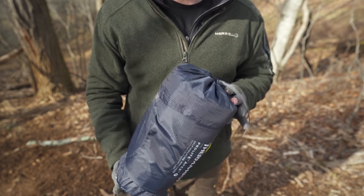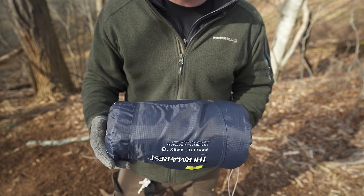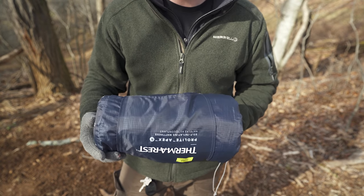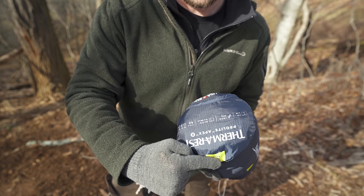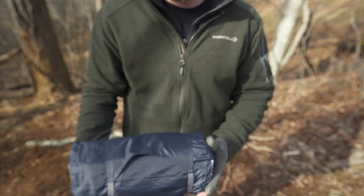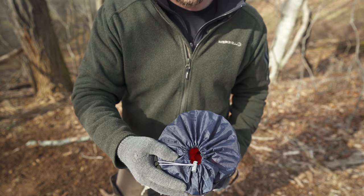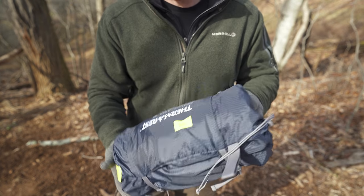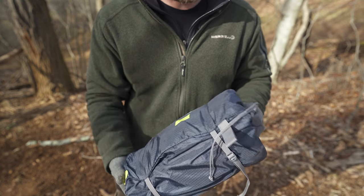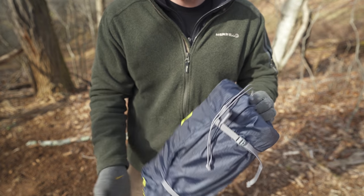Let's jump back to the storage bag and the sleeping pad in its compressed form. The regular size measures 11 inches by 4.8 inches in the storage bag. The compression bag has compression straps and a drawcord at the top, and it offers plenty of space to get the sleeping pad inside — you don't have to worry about there not being enough room like with some sleeping pads.